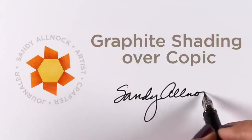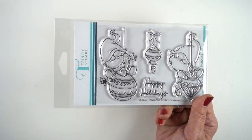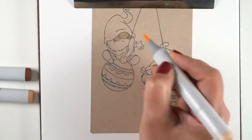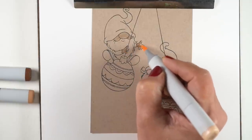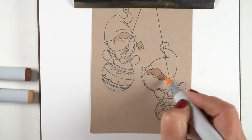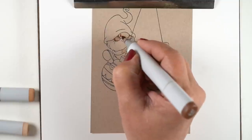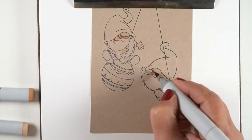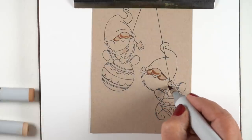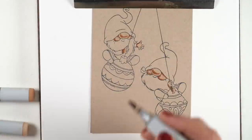Hello, it's Sandy and today I'm going to talk about graphite shading over top of Copic. This is one of those where I thought I had an idea of what I was going to teach with this new stamp set from Trinity, and it went a different way — sometimes that happens with artwork. It was going to be mainly about shading on Desert Storm cardstock, focusing on one gnome facing toward the light and one gnome facing away, because a lot of people think you always shade a face in a certain way. But that's not really how it works if they're both in the same scene.